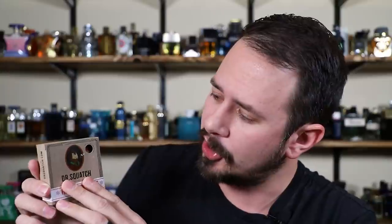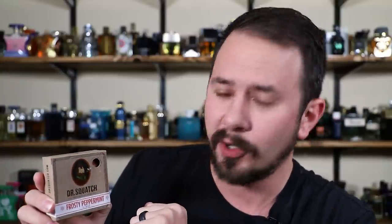On the front, you've got a picture of Dr. Squatch and a little cutout hole so you can see and smell the soap. It's a natural soap, five ounce bar, Frosty Peppermint. On the side it says, featuring peppermint essential oil, made in the USA. On the back are the ingredients — this one has natural fragrance, menthol crystals, peppermint essential oil, spearmint essential oil, and a little bit of sea salt.